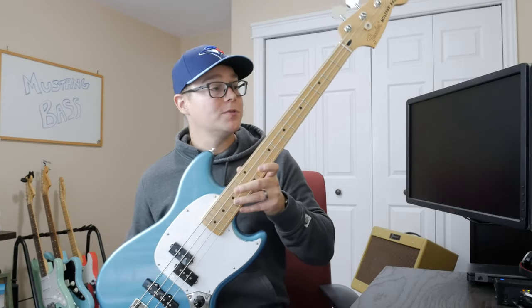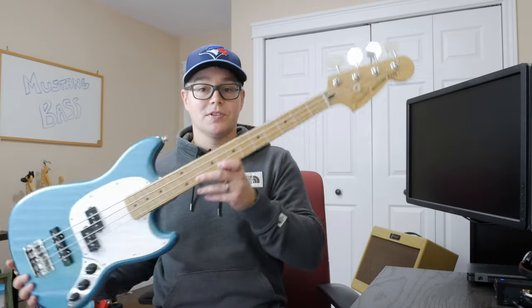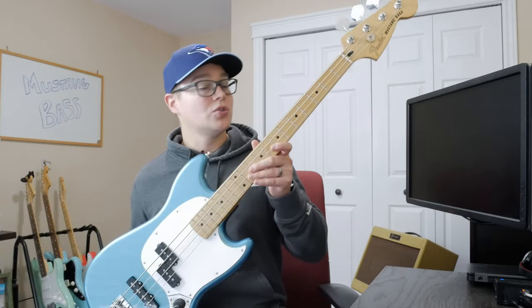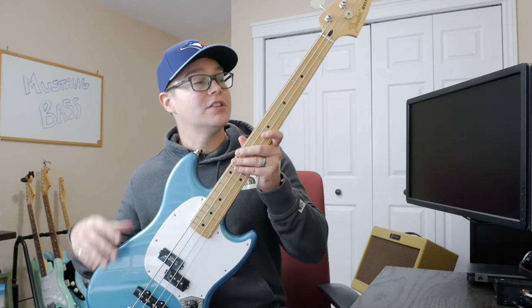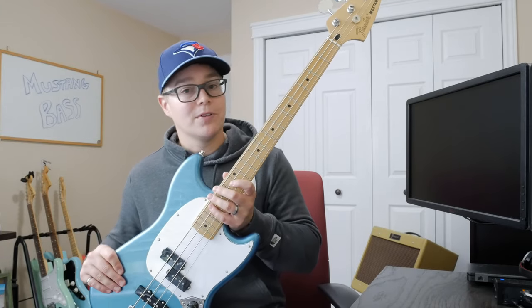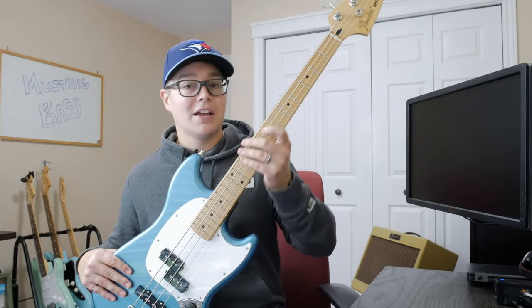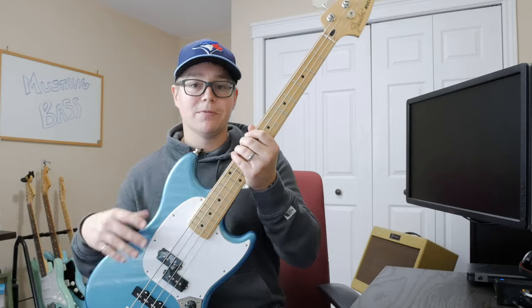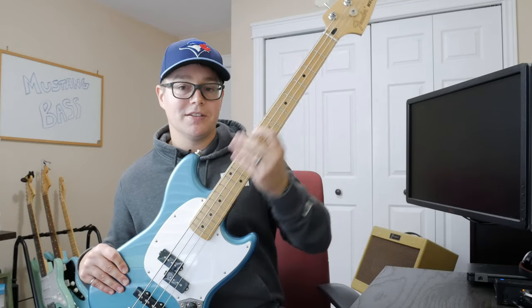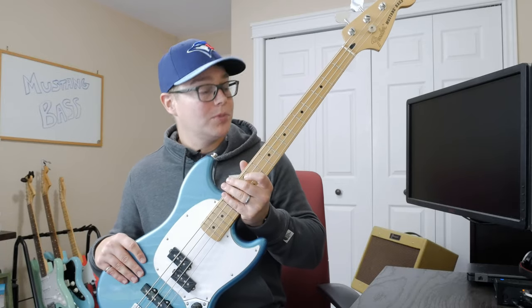Now, this being my first bass guitar, there was one thing that I definitely liked about the Mustang Basses, and that is the Short Scale. This is a 30-inch scale, so a little bit smaller than what you would see from your standard Precision and Jazz Bass instruments, and something that I thought would work really well for me coming from guitar. A little bit more comfortable to play — I could sit and play on the couch, and I'm liking it so far with no complaints.